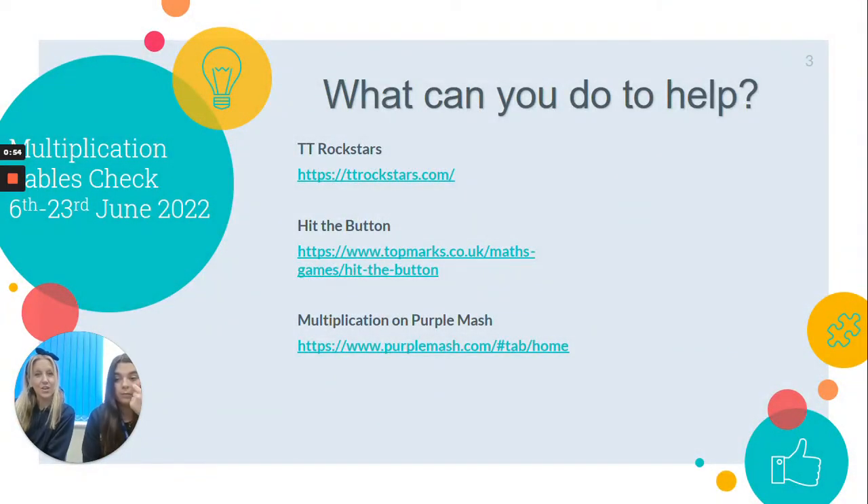These are some of the things that you can do to help your child. A lot of them are quite fun, so we're going to try and make it as stress-free as possible, but the more practice that they do the better. These are the things that we do in school and you can also do at home.